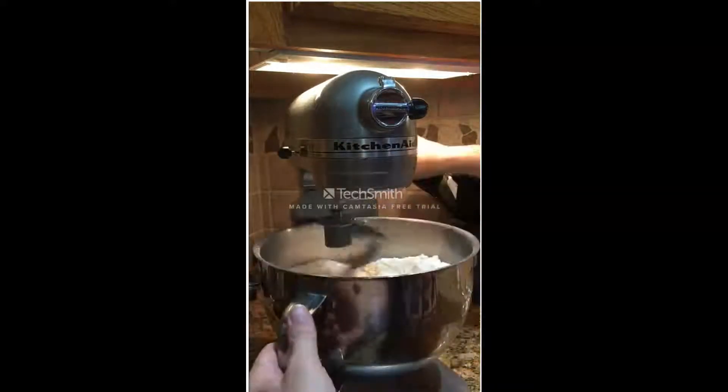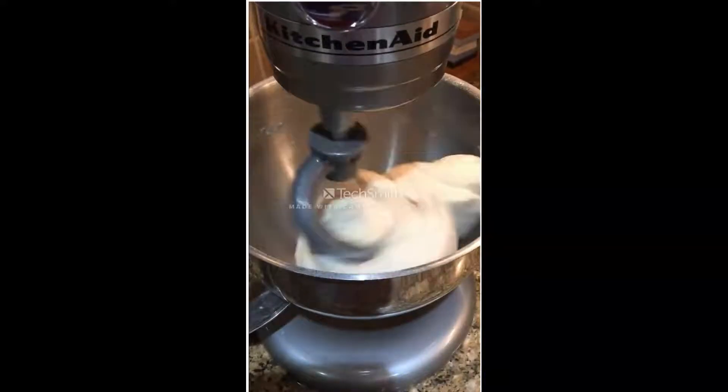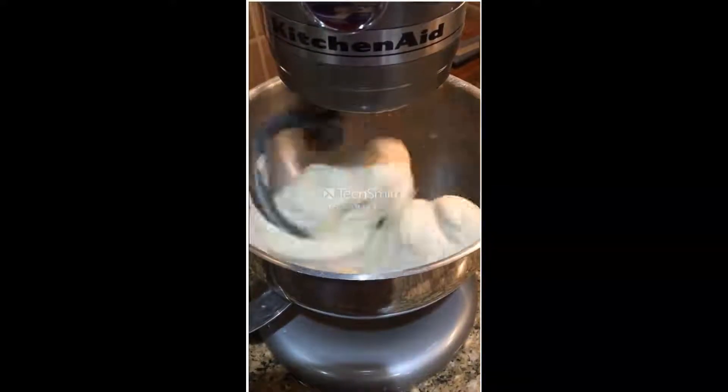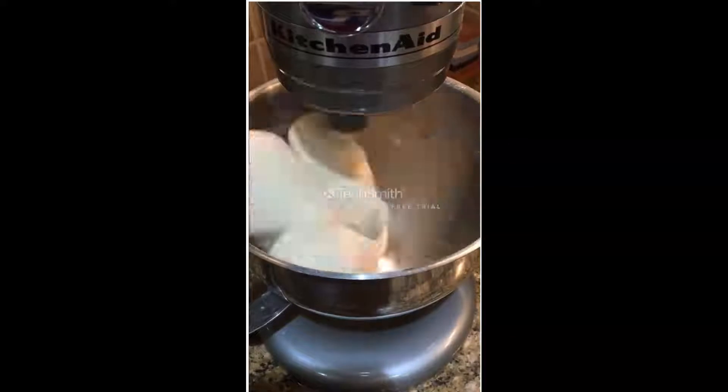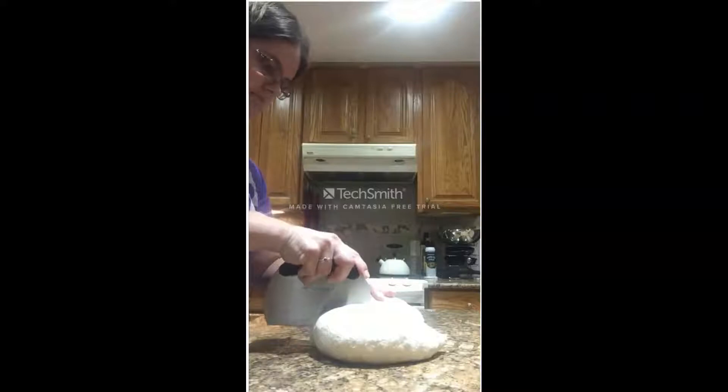Turn the mixer on, let it start to bring all those ingredients together, and after about eight minutes of kneading, this is what we have. We have a dough that has really great structure, and it's time to divide it.